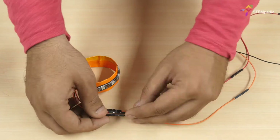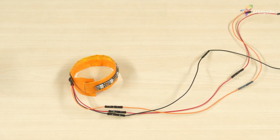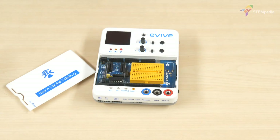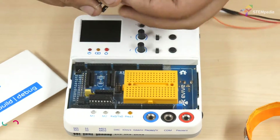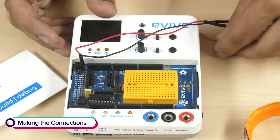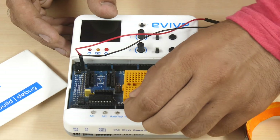The red wire is for VCC and the black wire is for ground. Now, let's connect the bracelet to evive. Connect VCC to evive's 5V pin. Connect ground to evive's ground. Connect out to evive's digital pin 2.